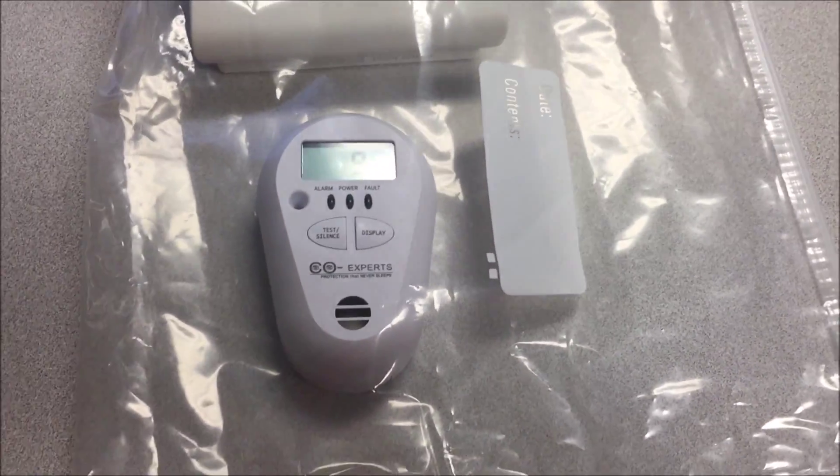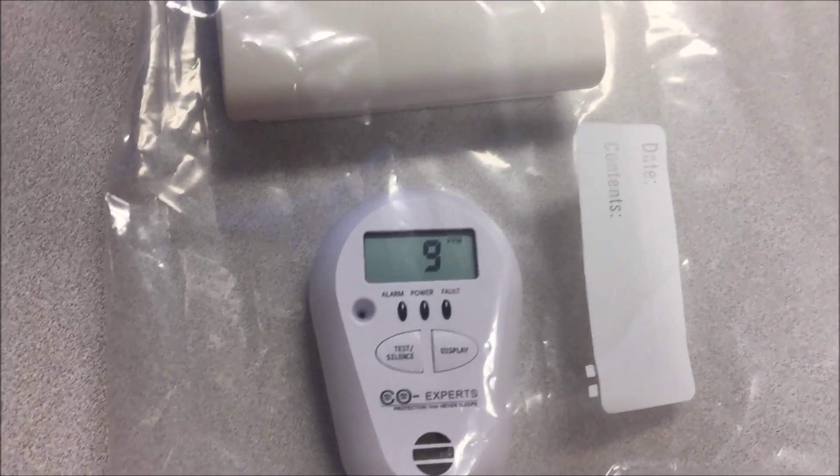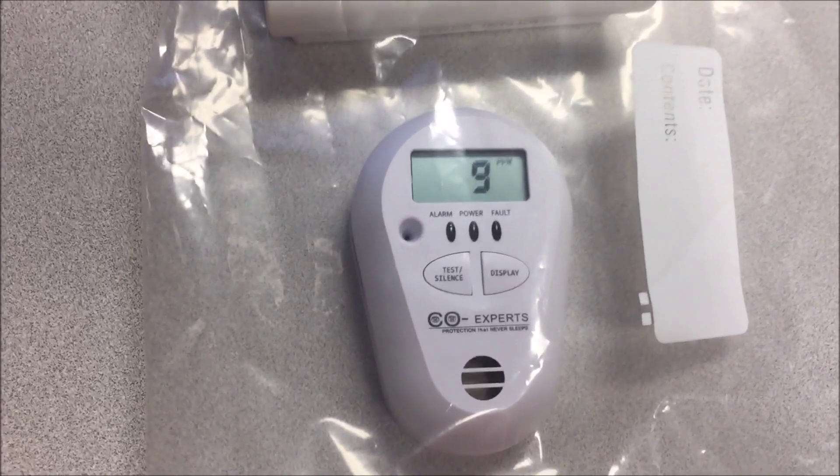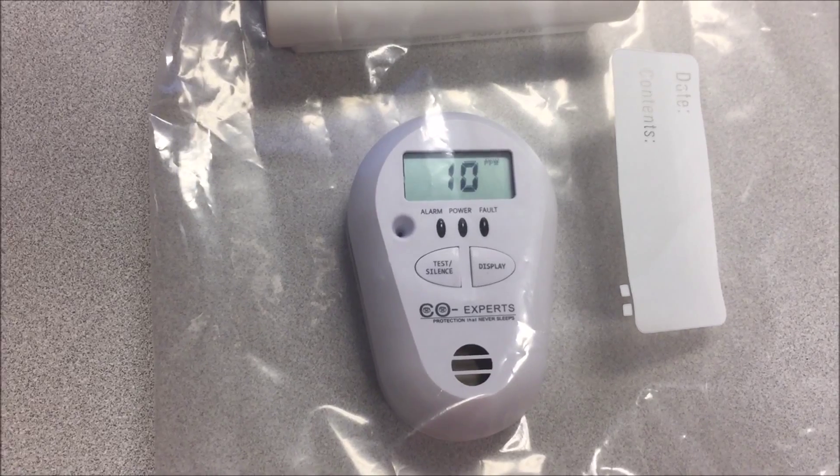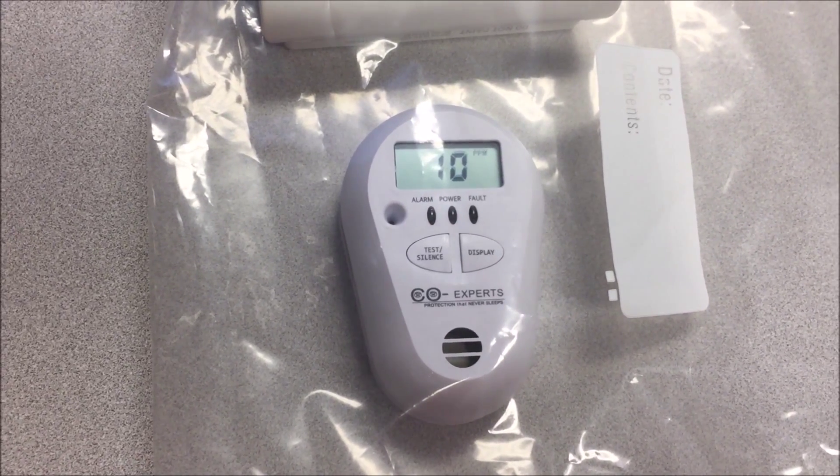The COXpert's monitor reads nine parts per million. If it gets to ten, we should get an audible alarm. There's ten parts per million — we'll give it a minute or so — and there's the alarm.